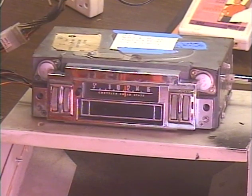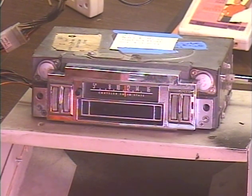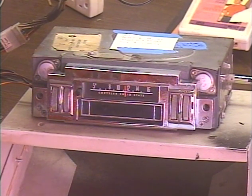This is your typical '69 Charger AM 8-Track. This customer has requested the unit be repaired to original stock, which is fine, but it won't give you FM, it won't give you increased output power, and it won't give the 8-Track that bright, crisp, jump-out-at-you type sound that I can do with a conversion.